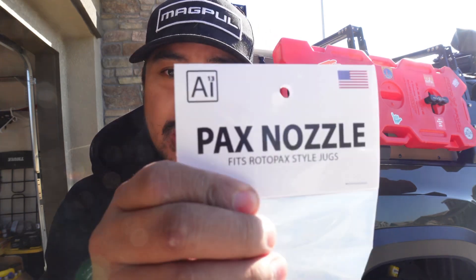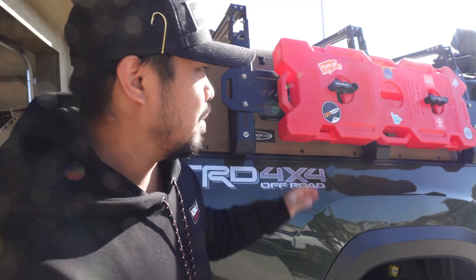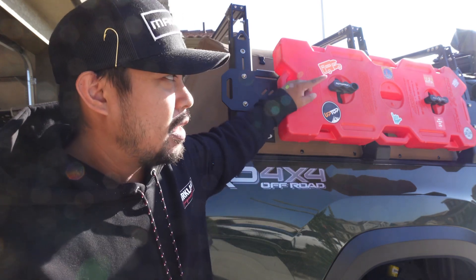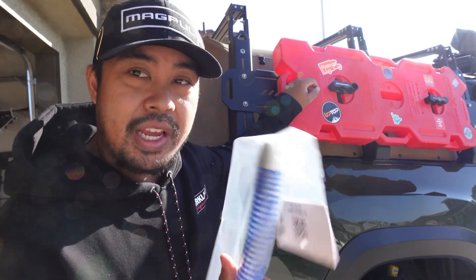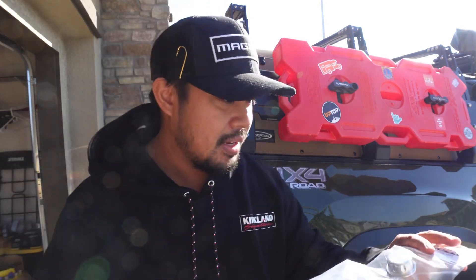Welcome back to the channel. I wanted to show you this product that ORG4 put me on — it's an AI13 nozzle for the Rotopac. It's a make-your-life-easier type of product. If you've ever used or owned a Rotopac, you know how much these stock nozzles suck to work with. I used Jay's last time we went up and it was nice just not having to worry about twisting them up.